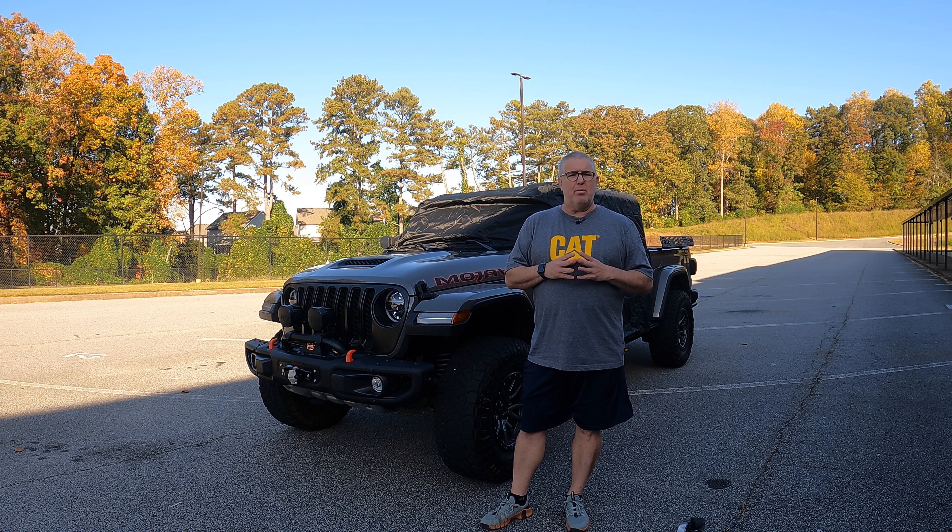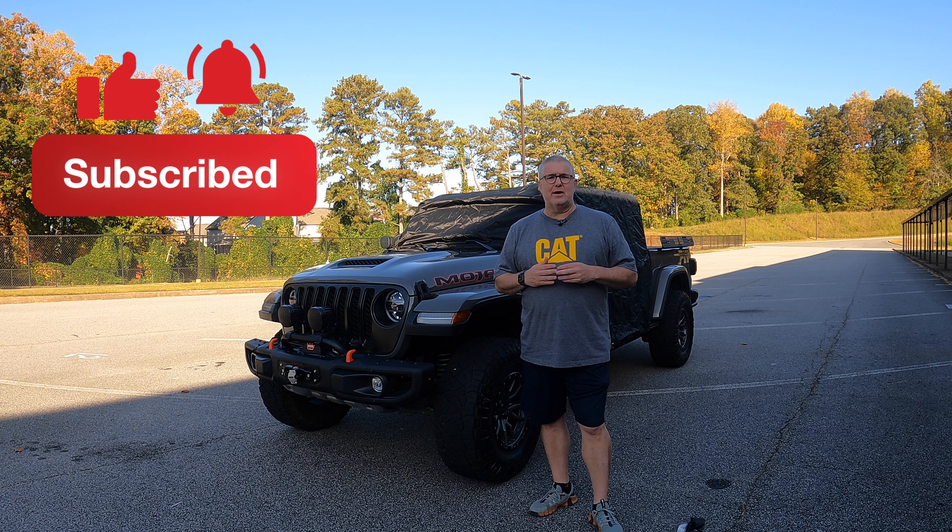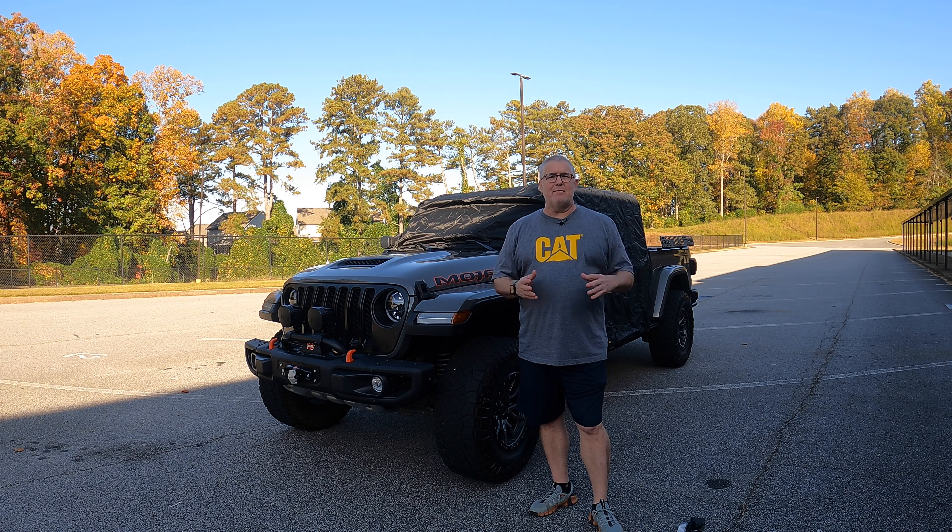I appreciate the guys from QM Parts for sending this over. If you like this video and got value out of it, go ahead and hit that like button. Don't forget to subscribe and click that bell to be notified when we have new content. Thanks again for your time — everybody have a great day.